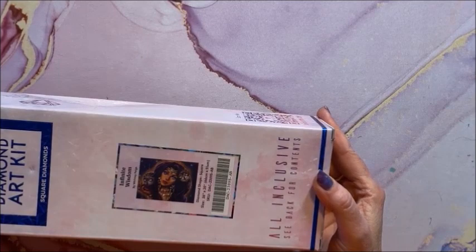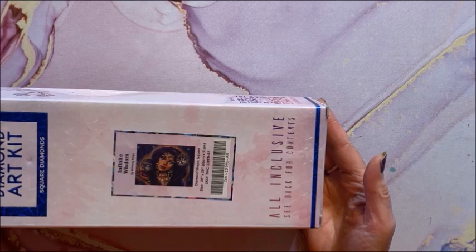We have Infinite Wisdom, this is by Whitney Page. It is a square and it is 66 by 51.